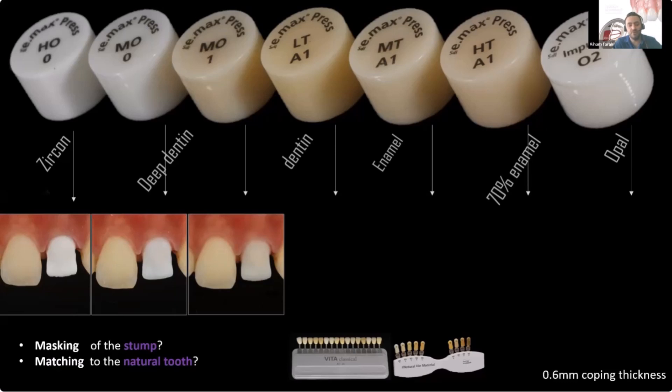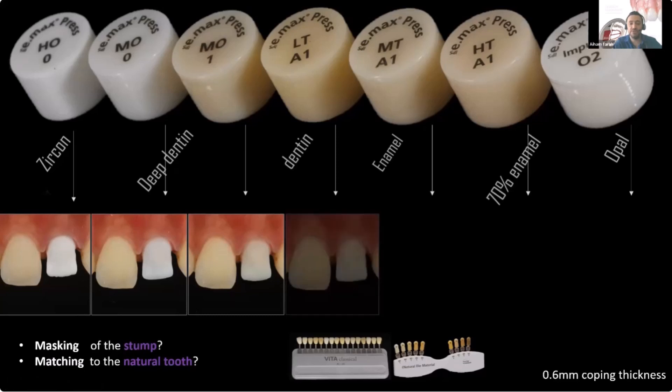With MO one, you see almost the same masking capability, but now the shade is closer to the central I'm trying to match. So MO one is one of the perfect selections for this case. But also LT — please see how the stump is starting to show more here.